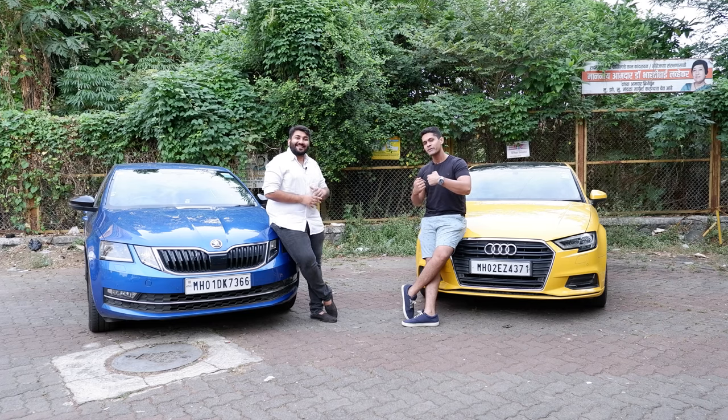Hey guys, welcome back to the channel. I'm Gautam Hebley, this is Dhruv Shah and this is Outerfly. And we are here today to explain something very simple actually.